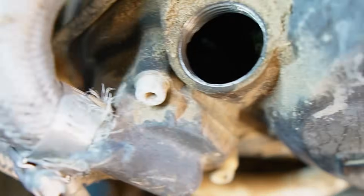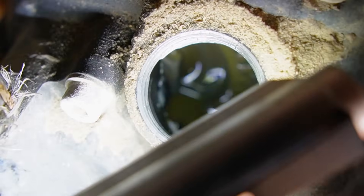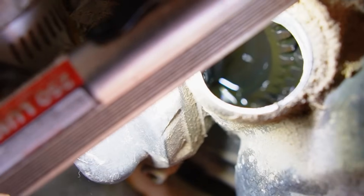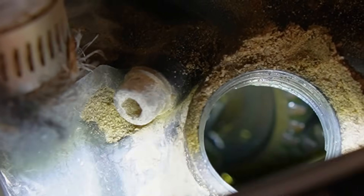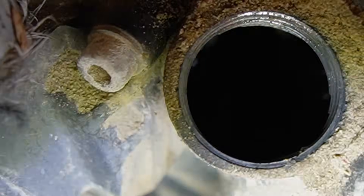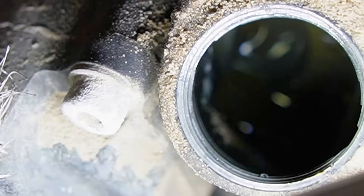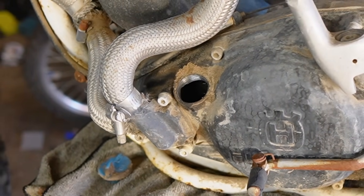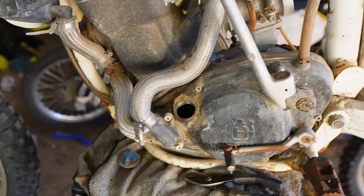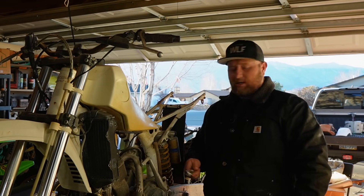I wish we had smell-o-vision — that is pure hypoid gear oil and no water at all in sight. That is great news. It's green, and the light is making it look kind of creamy — it's not, trust me. It smells like hypoid gear oil if you know what that smells like — it's horrible. That puddle down there in the bottom is not milk, it's just yellow dark brown hypoid gear oil, which is the most incorrect kind of oil you could use in this bike, but it's in there.